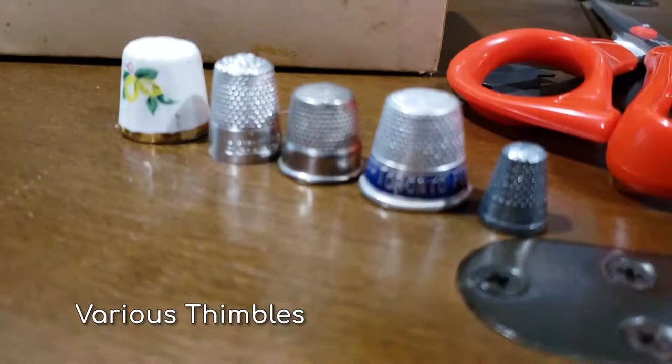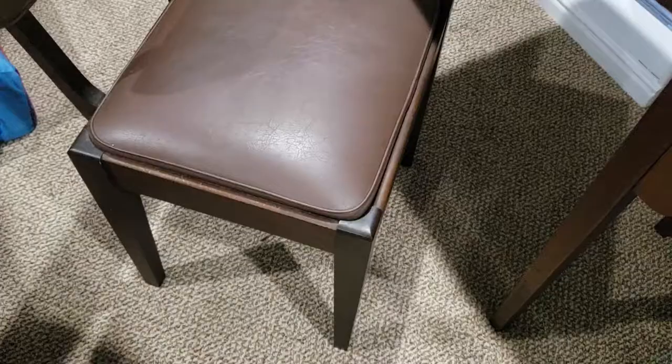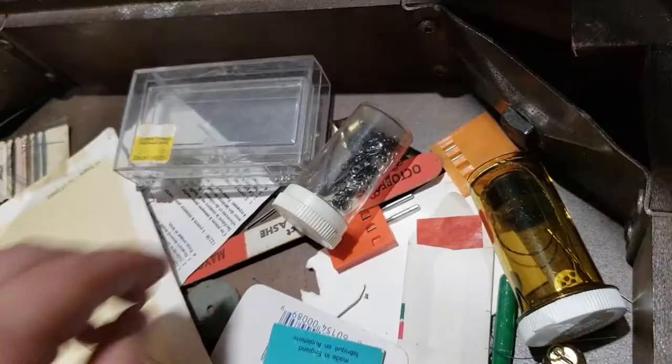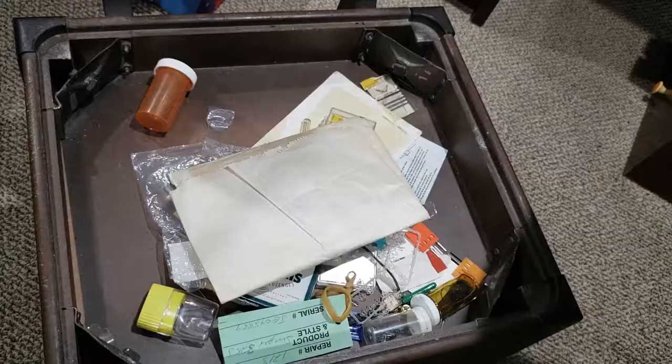I think the previous owner may have collected thimbles. The chair itself acts like a sewing box. When I took off the seat, there were all kinds of things to discover.